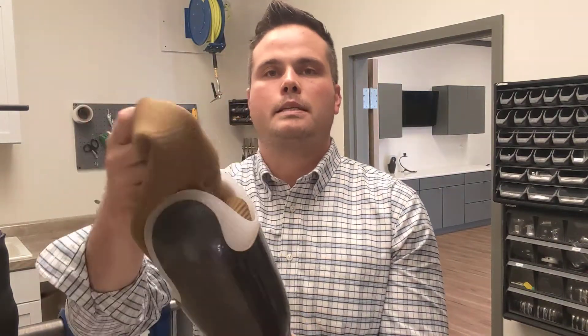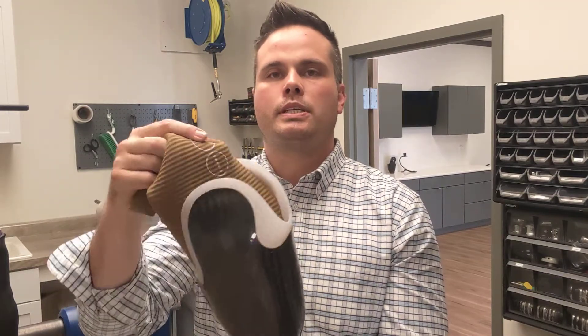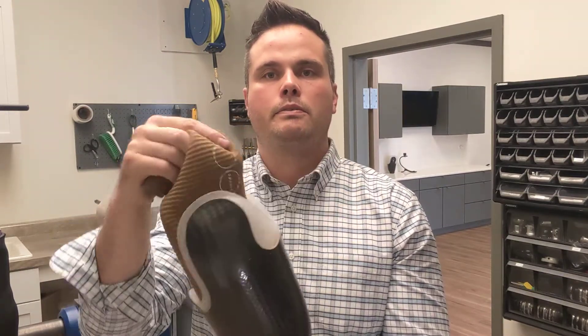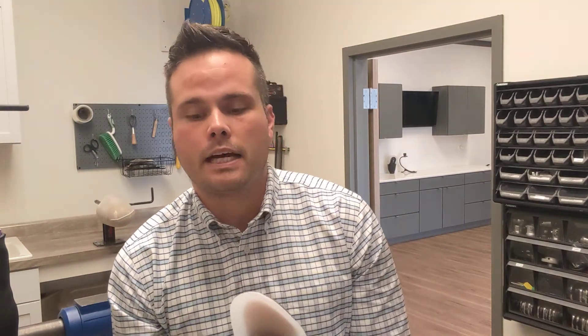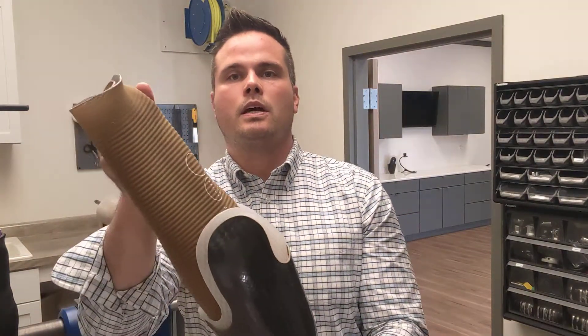The advantage is that the patient has maximum range of motion at the knee — you can picture the knee moving back and forth pretty much uninhibited. The disadvantage is more so the stretch or elongation that you get with walking. As the patient walks, the weight of the prosthesis and gravity can have a tendency to distract the prosthesis downward, making it feel a little less connected. That's the pin locking system.